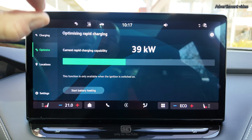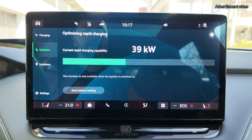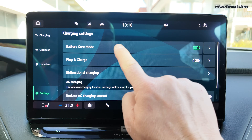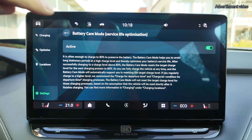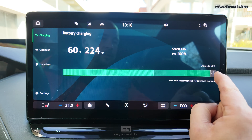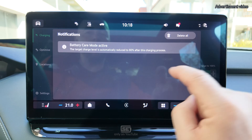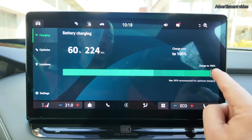You don't have to preheat manually because the car is capable of automatic preheating in route and navigation planning — I'll talk about that in another episode. Let's look at two settings: first, battery care mode. If you activate this, it will automatically set the charging limit back to 80% if you go over 80% at the next charging. If I charge to 100%, I quickly get the message 'battery care mode active — it will be reduced to 80% after this charging process'.